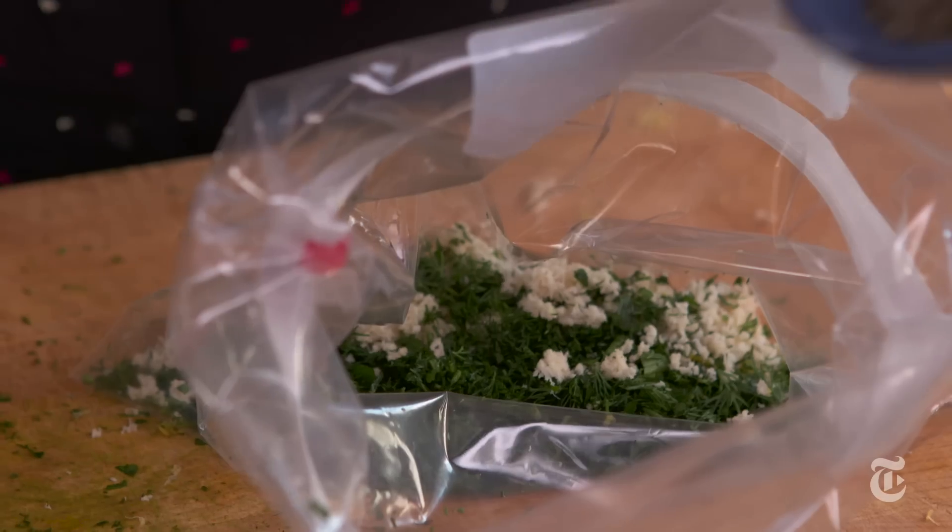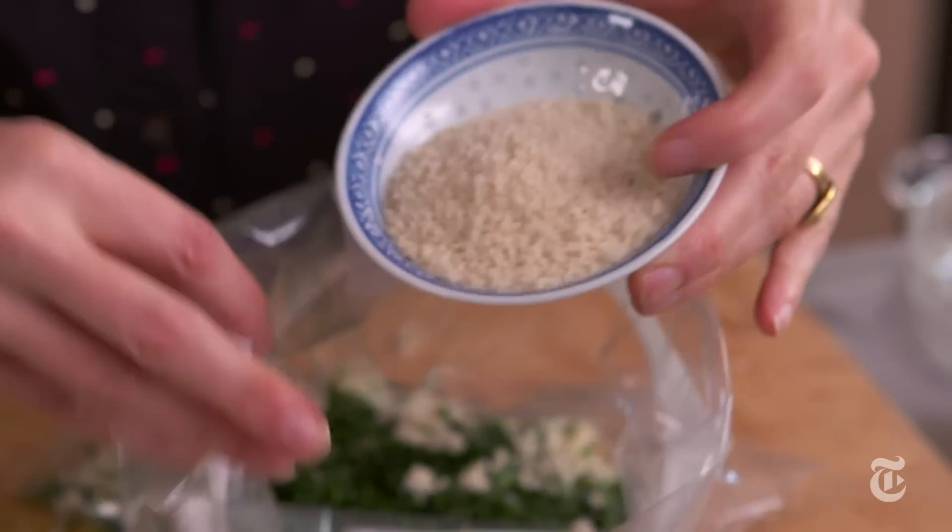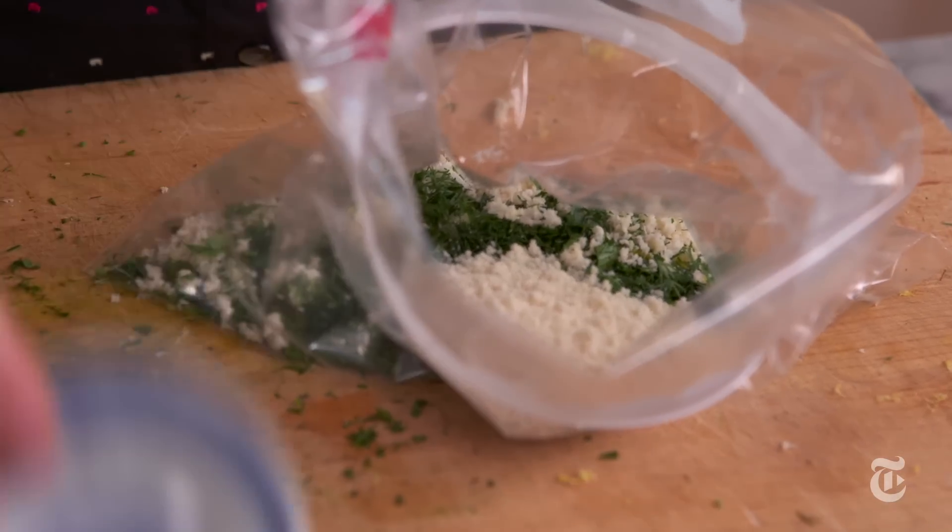In this case I have horseradish, chopped herbs, some lemon zest, some pepper, some breadcrumbs — which help keep the compound butter shape when you slice it — and a little bit of salt.